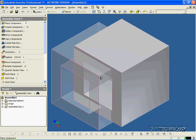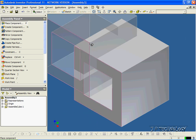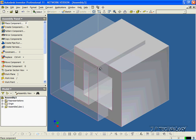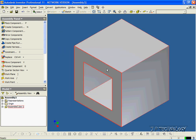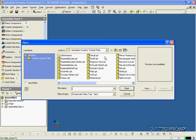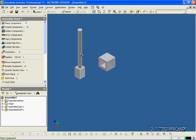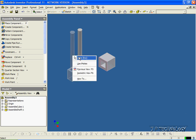Let's click Open, and it puts one in automatically. You're able to place as many more as you want, but if there's only one that you need, all you have to do is right-click, click Done, and you have your part. Now let's bring in another component, so let's click Place Component, and we'll click Assemble Shaft, click Open, and we'll put the shaft in. Right-click Done.